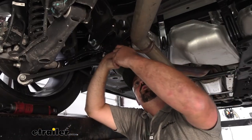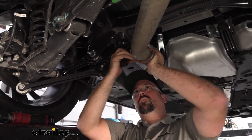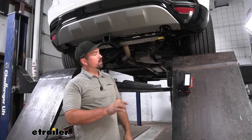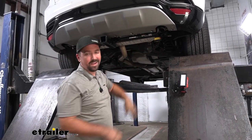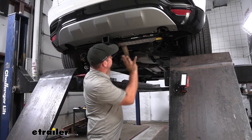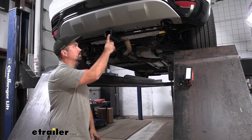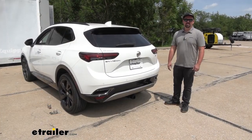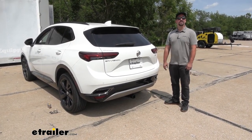With the hitch all torqued in place, go ahead and get the isolator put back on as well as the brackets on the other exhaust hangers. To get the brackets back up on the exhaust, just place them and use a pry bar to pop them into place, then get everything tightened down. With all of that put back, your hitch is now officially installed. All that's left is to load up your accessories with your 5/8 pin and clip and you're ready to hit the road. That was a look and installation of the Curt Trailer Hitch Receiver on a 2023 Buick Envision ST.